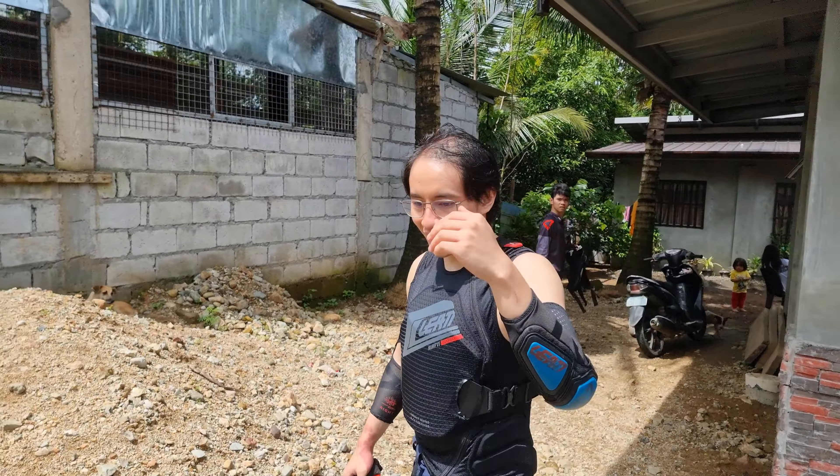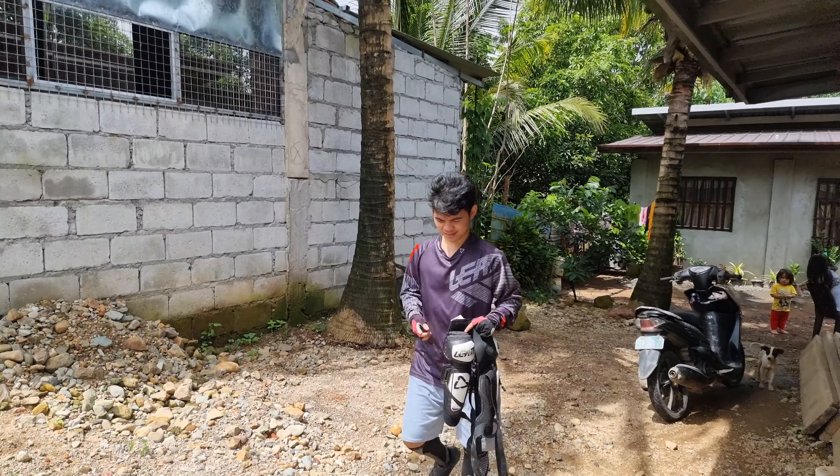Setup na. Game na, game na. First time, let's go. First time, first time.